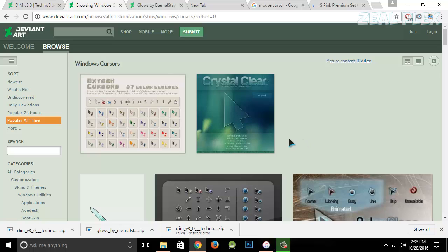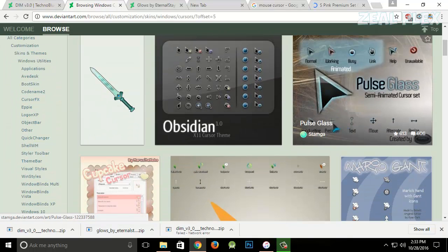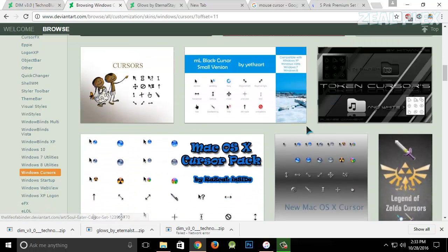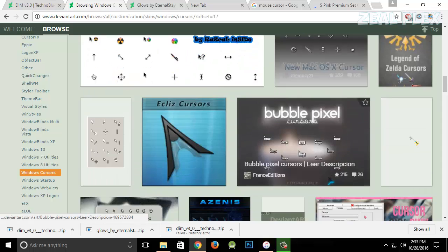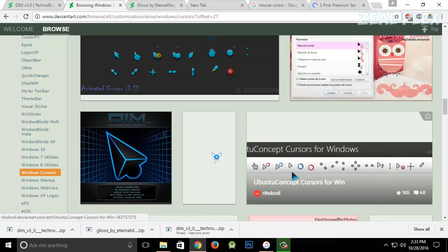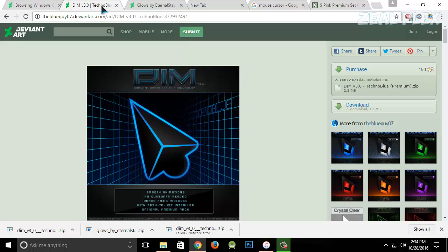I'm going to go with something like a sword — that's nice. Right now I'm using this glowy one. Let me scroll so you can find it. This one is pretty nice, so I'm going to download it. I'll click on it — you can see the download button right here — and I'll hit download. There, it's been downloaded.